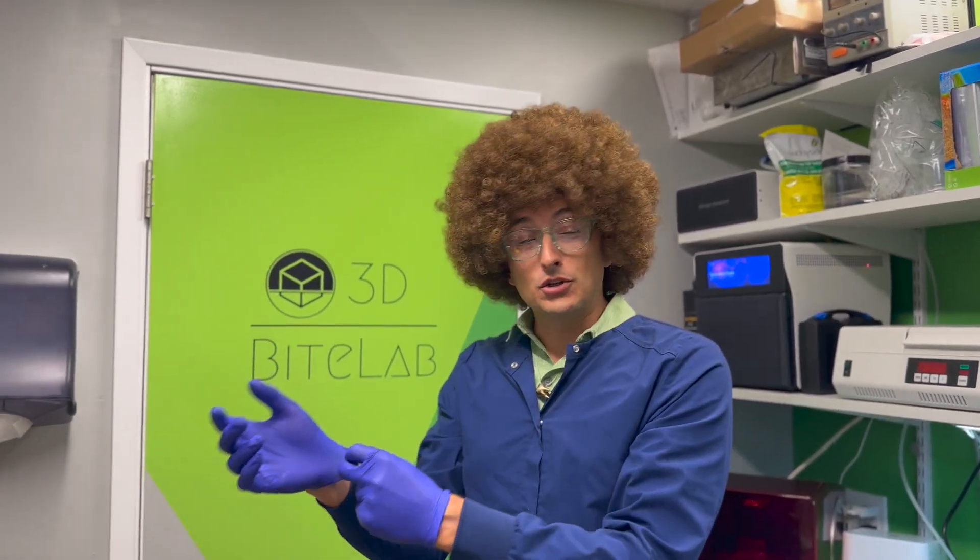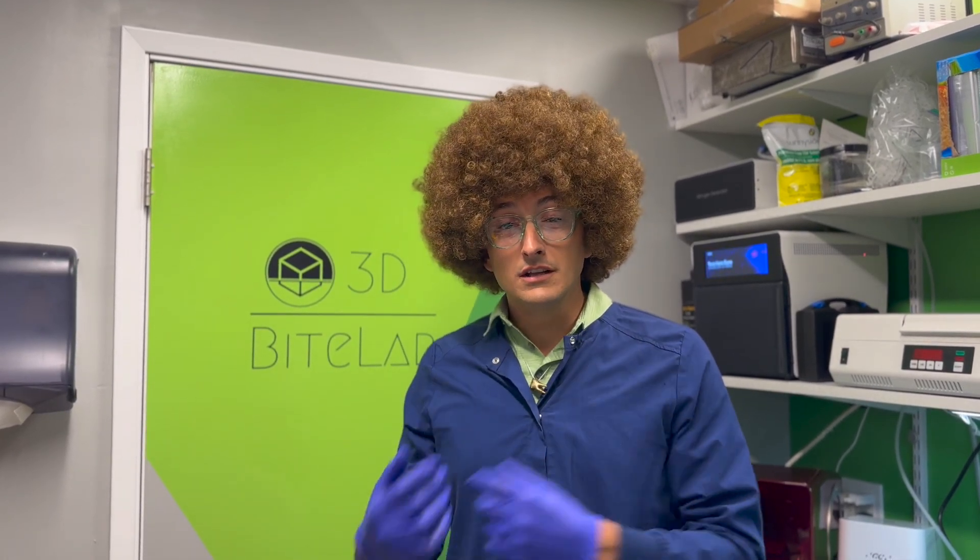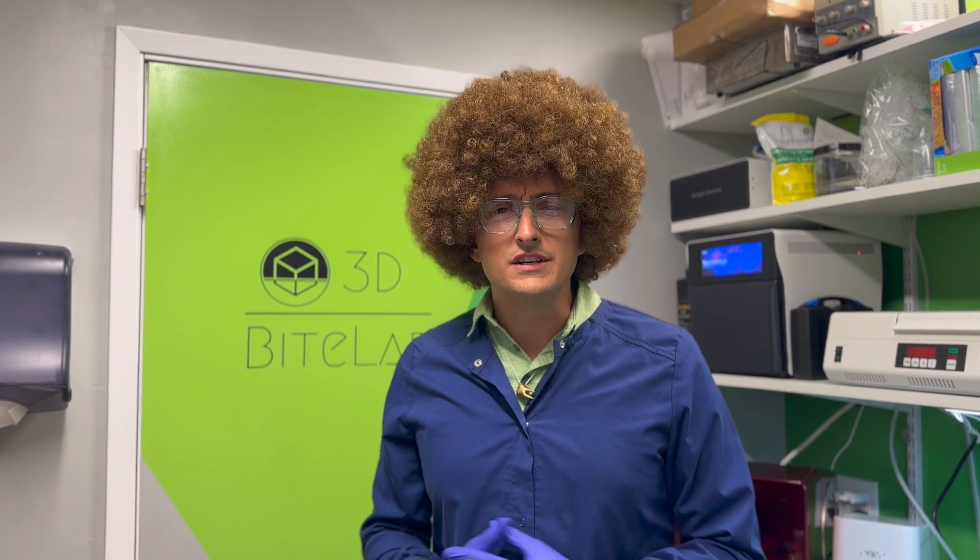The first step in pretty much any 3D printing post-processing work will be to don your PPE. These can include things like gloves, goggles, masks, and lab coats. We're all used to doing things at this point, but it's important to be safe.